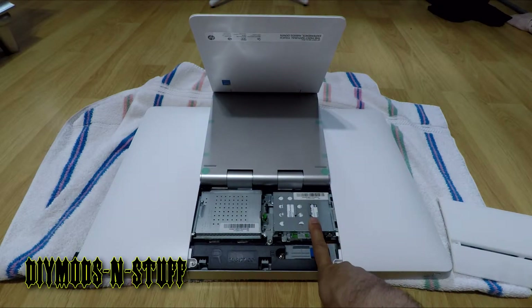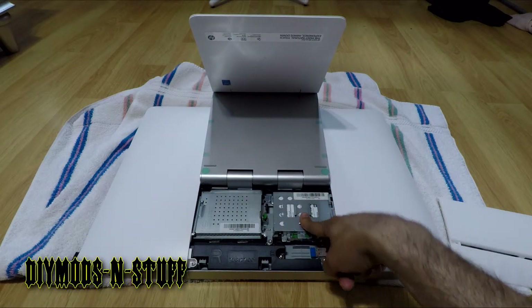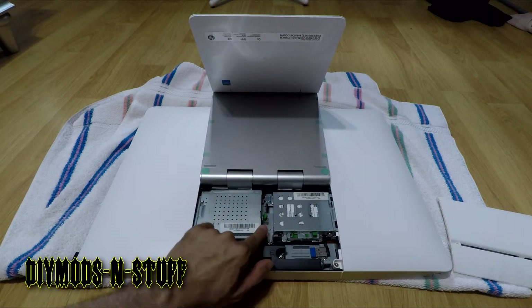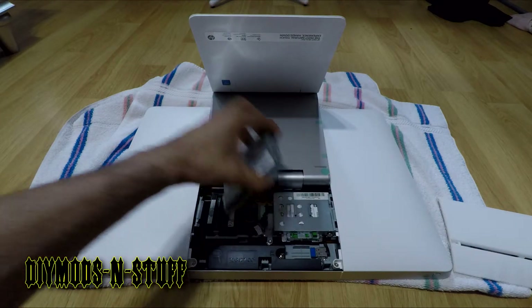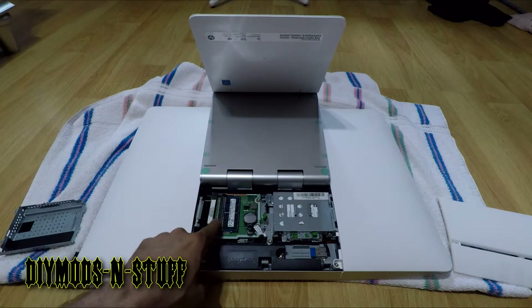This is the hard drive access area, and this is access to the memory. To add more memory, you take this green tab and push it back, then pull this out — and there is your memory. It also has a slot for you to add more memory.